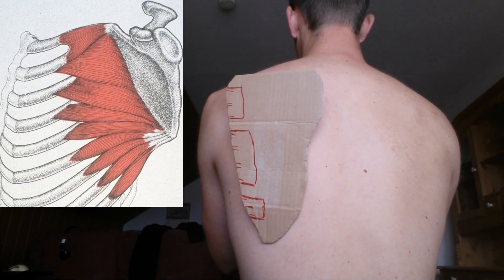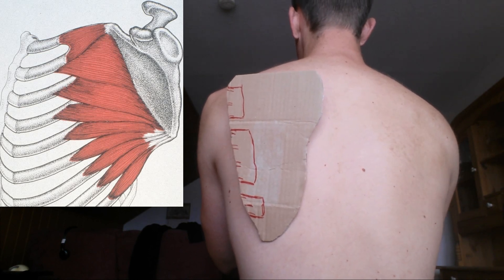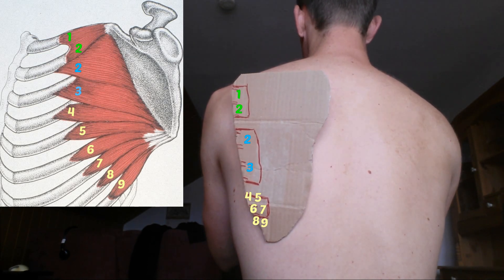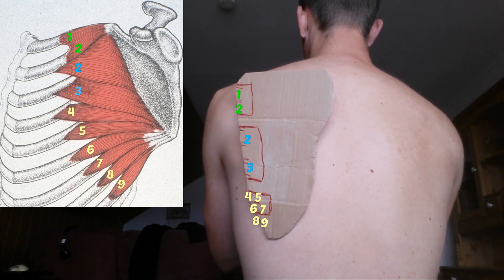The serratus anterior connects your ribs to your shoulder blade. This piece of paper is my shoulder blade, and the first nine ribs each have one muscle belly from the serratus anterior going to the lateral side of your shoulder blade.